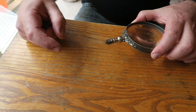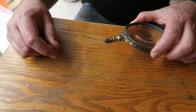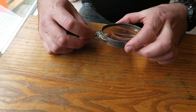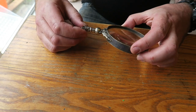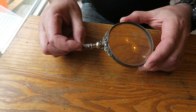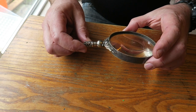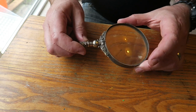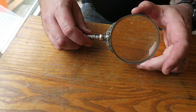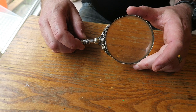I suspect there was a threaded rod running up through the middle of the handle originally, with probably a silver pommel on the end, and it all screwed together. I had a chat with Rob and said I'd make just a very simple handle. I took some measurements and looked through my box of African blackwood offcuts from eBay and found a suitable piece. I decided on a teardrop shape — stay tuned to see how I did it.